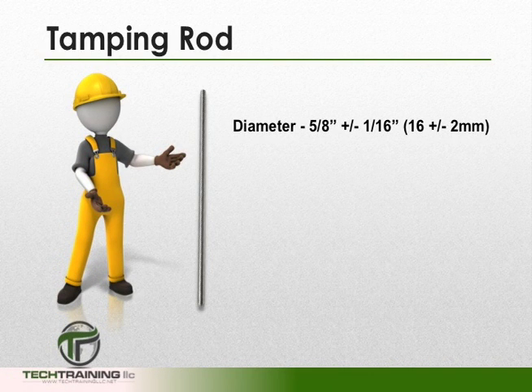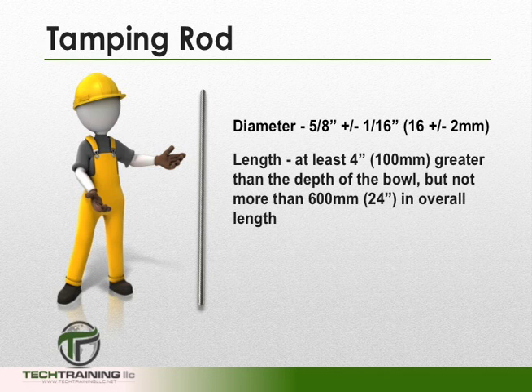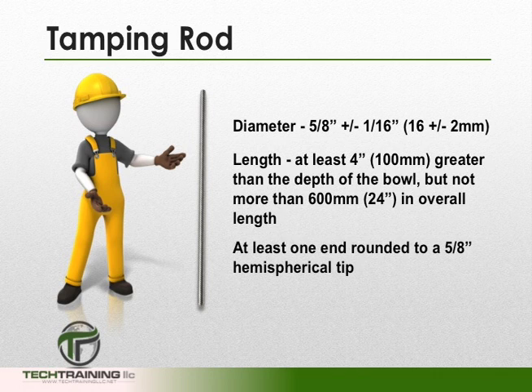Other necessary equipment will include a tamping rod or a vibrator. If using a tamping rod, it must have a diameter of 0.05 of an inch. It must have a length at least 4 inches greater than the depth of the bowl, but not more than 24 inches in overall length. At least one end of the tamping rod — the tamping end — shall be rounded to a hemispherical tip of the same diameter.